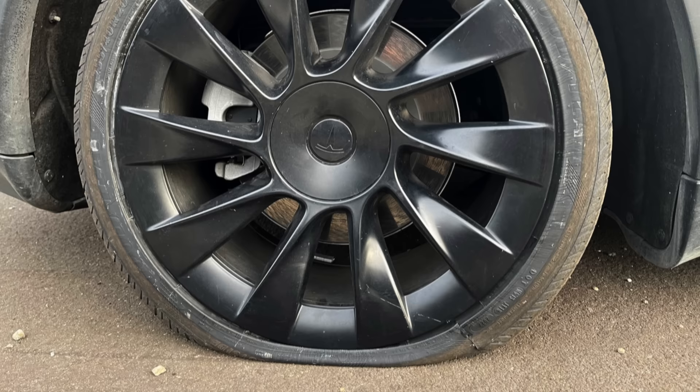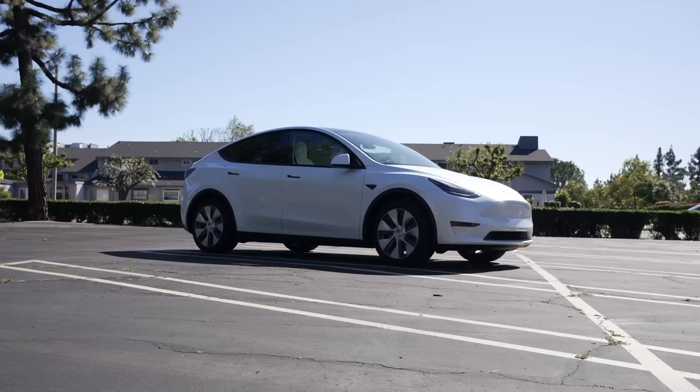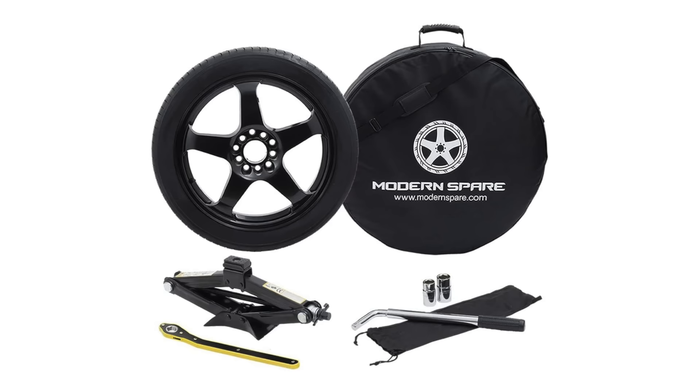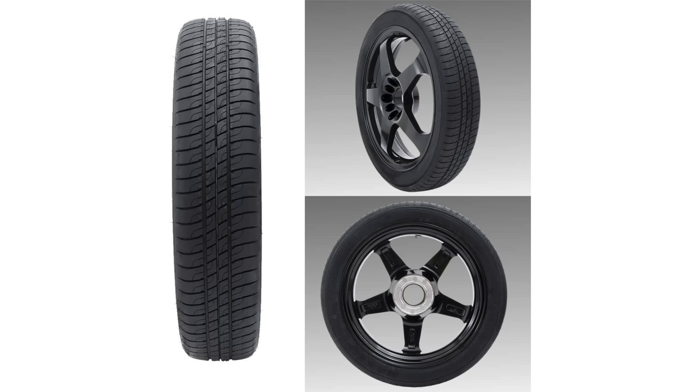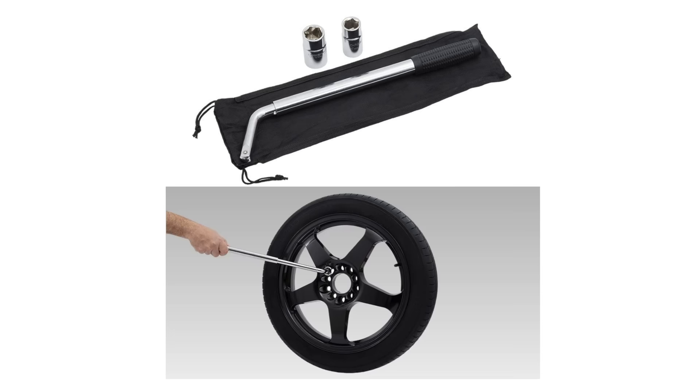Sometimes a tire inflator won't fully do the trick — sometimes you do have a flat, but neither the Model Y nor 3 comes with a spare tire. Tesla opted to eliminate the spare, save weight, and have customers rely on roadside assistance. For many customers this is fine, but for others who may not be in a situation where roadside assistance is enough or even available, that's where the Modern Spare comes into play. These are specifically designed for the Model Y or 3, can easily store in the car, and may be exactly what you need on a long road trip or driving to a less populated area. Both are linked below.